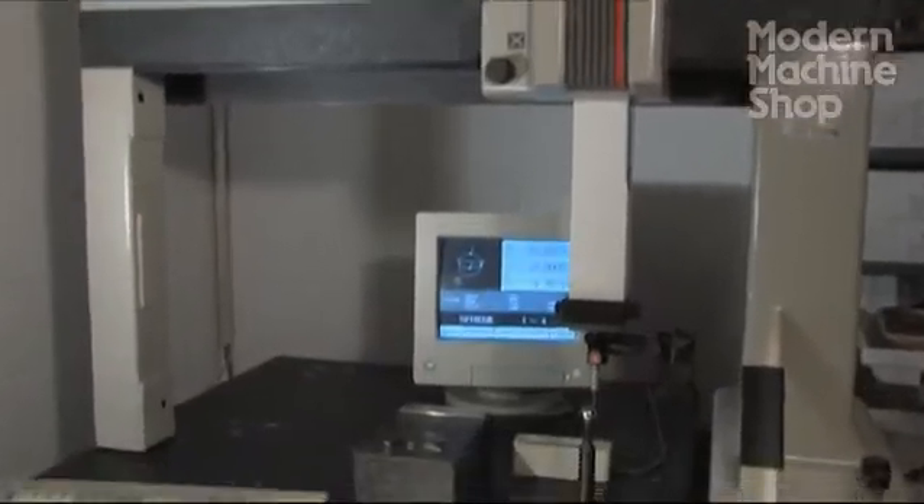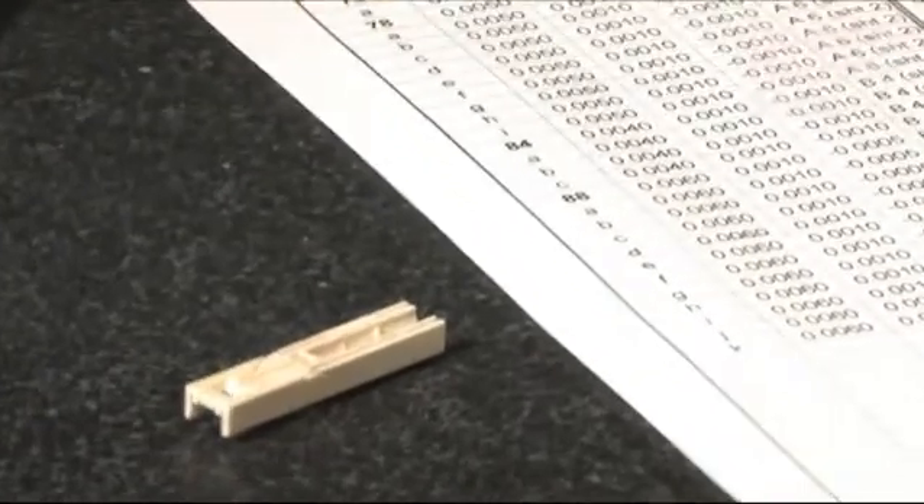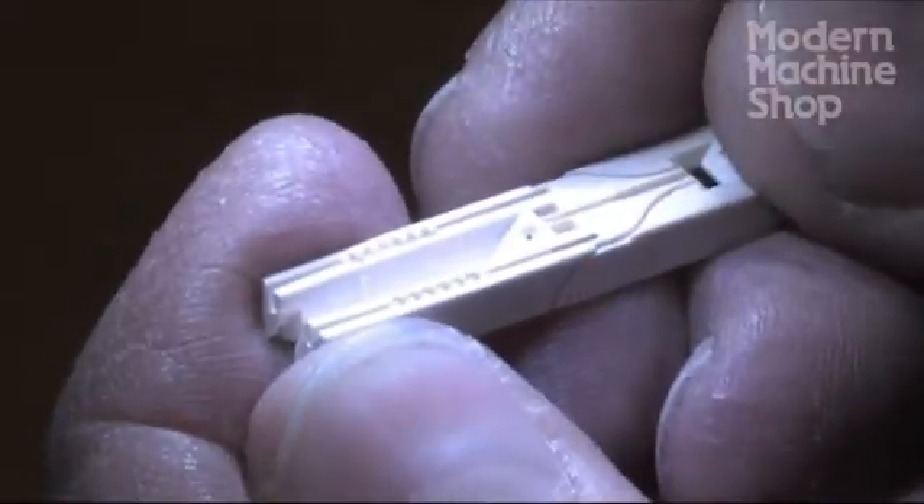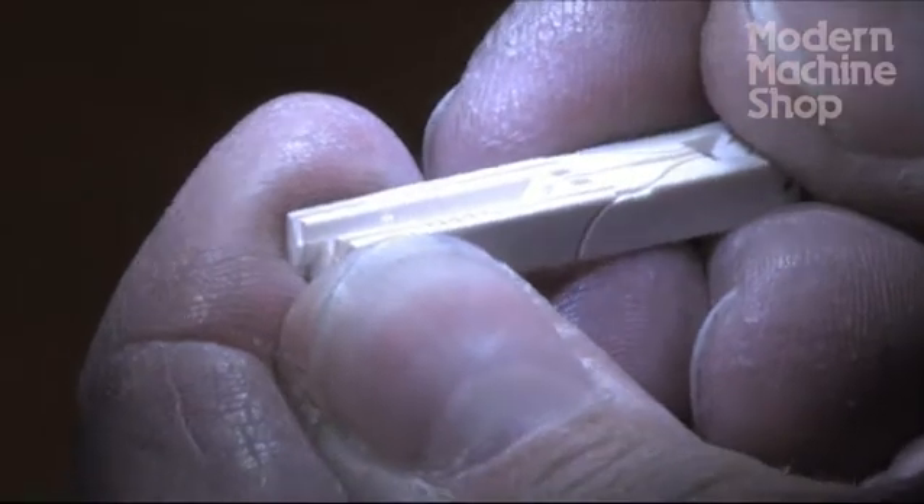Inspection throughout the mold manufacturing process is essential to achieving precision results, especially with tiny parts. We perform capability studies with statistical process control data and create first article inspection reports that are critical components of our molded part validation procedure. We also perform in-process inspection to confirm continued adherence to part standards and requirements.